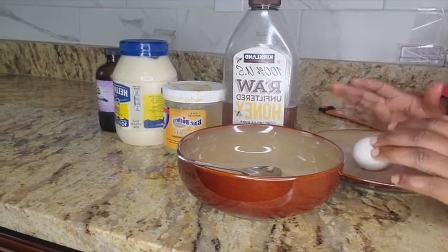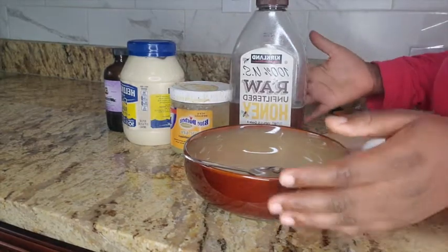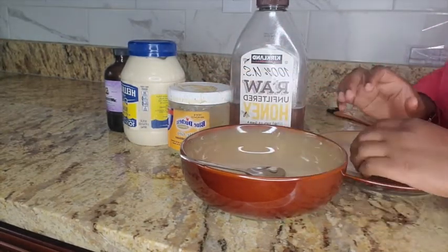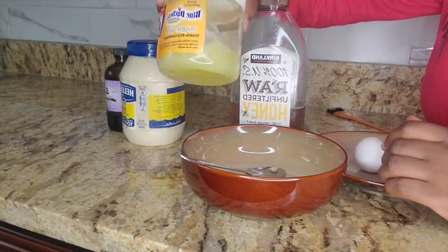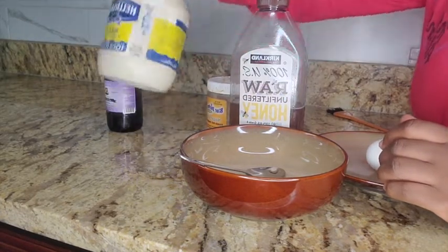Hi guys, welcome back to my channel. Today I wanted to do a quick video on how I do my deep conditioner. So let's start — all you need is an egg, my Mega Growth grease, mayo,